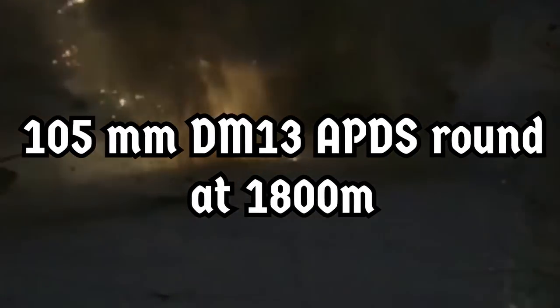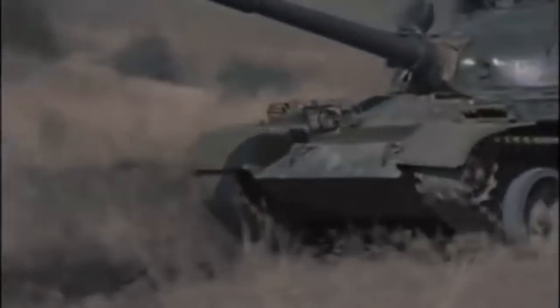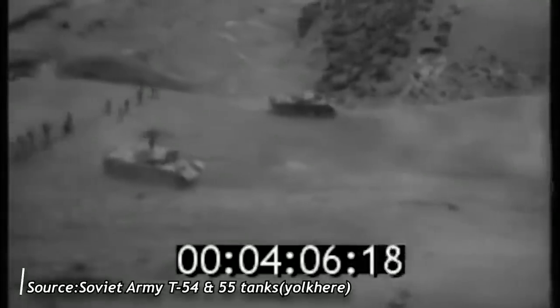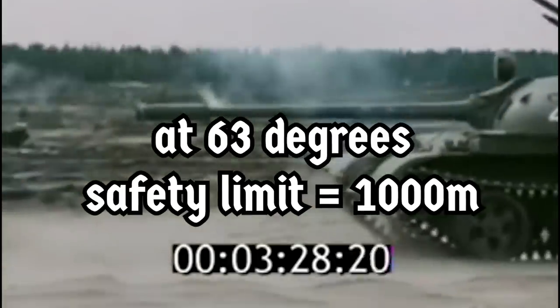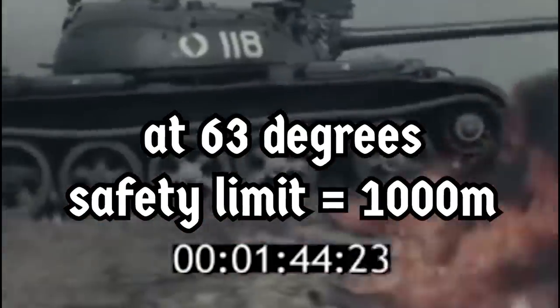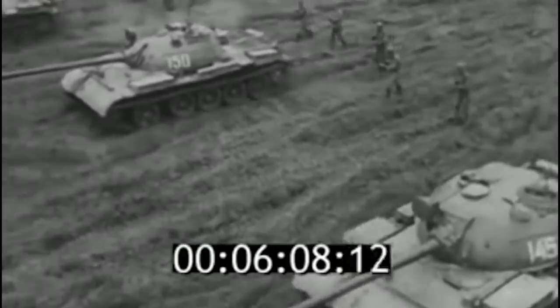West German testing showed that the T-62 hull could be defeated by the 105 mm DM13 APDS round from a distance of 1,800 meters at its ballistic limit, defined as the maximum range at which it is possible to create a hole in the armor with 50% of hits. Identical tests on the T-55 hull showed that the safety limit — defined as the guaranteed lack of perforation — was achieved at 2,000 meters. Fortunately for the T-55 and T-62, DM13 turned out to be very sensitive to impact angle: at an impact angle of 63 degrees, which could be achieved if the hull was turned sideways by 25 degrees, the safety limit would drop to just 1,000 meters.